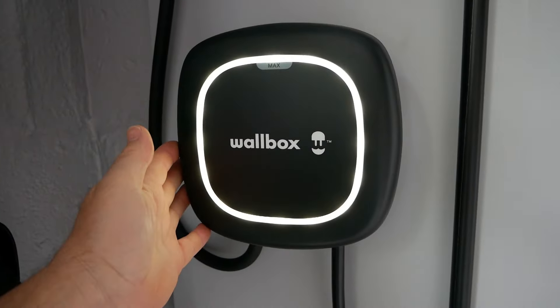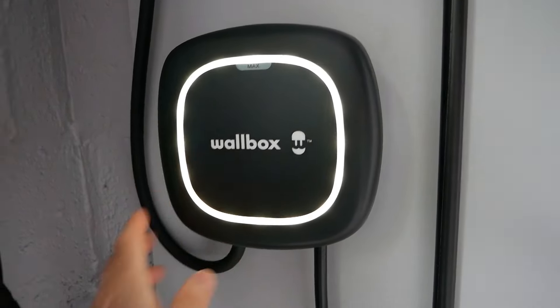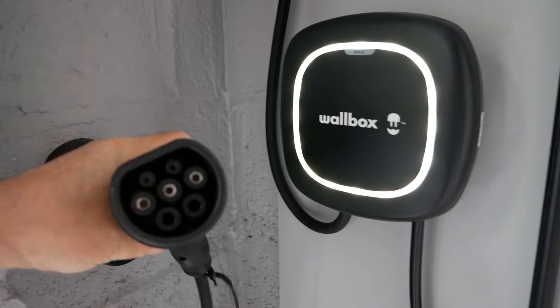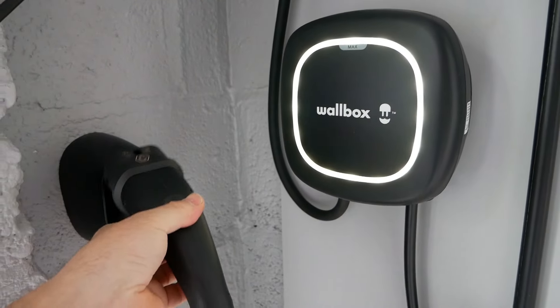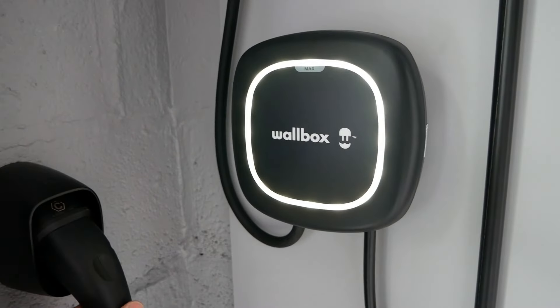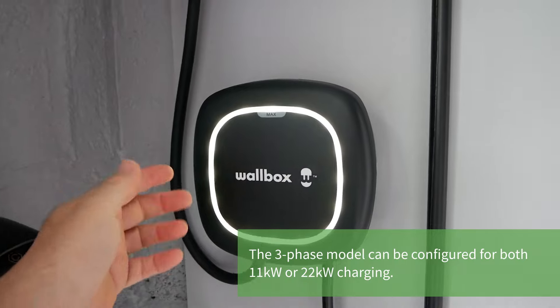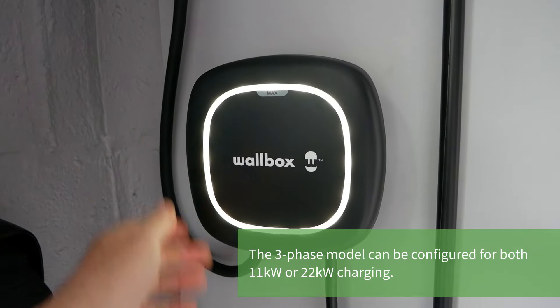This particular unit is a single phase, 7.4 kilowatt, 32 amp with a type 2 connector. These are also available with a type 1 connector, and for the type 2 versions they're available in three phase 11 or 22 kilowatt.